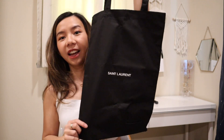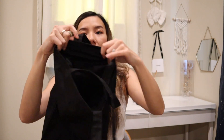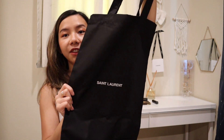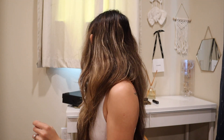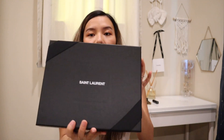He also got me this tote bag — how cute! It's for everyday wear, like grocery shopping or just a quick bag. I can even put my new bag inside it and wear it like this, so my new bag won't get dirty or wet when it's raining. It's really good quality with the YSL print on it. I don't know if you can always ask for this, but when you purchase at the store, you can ask your SA — maybe they'll give it to you.